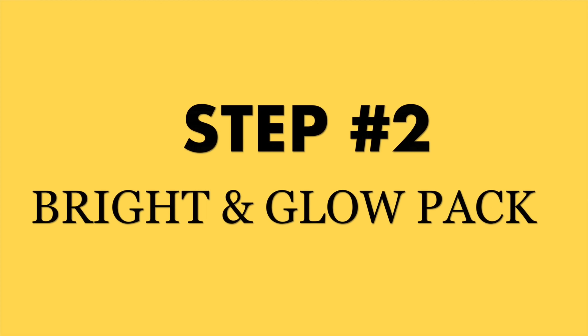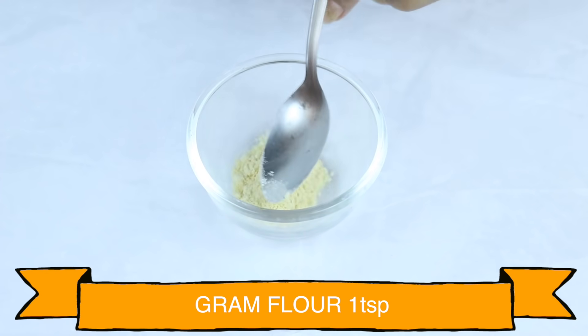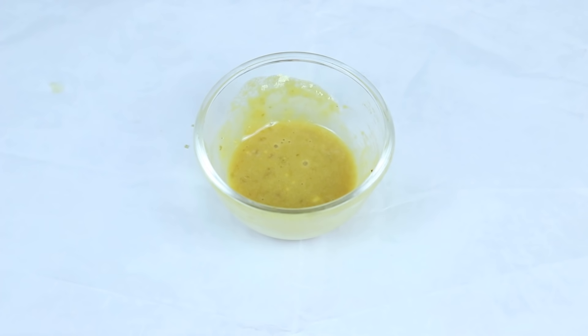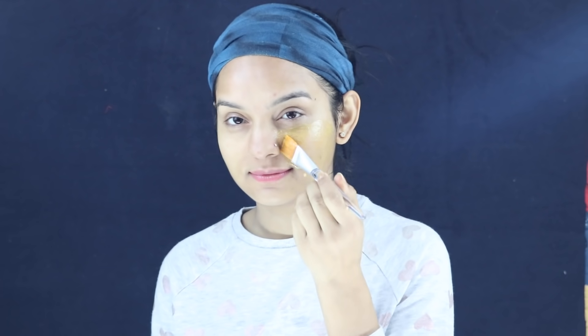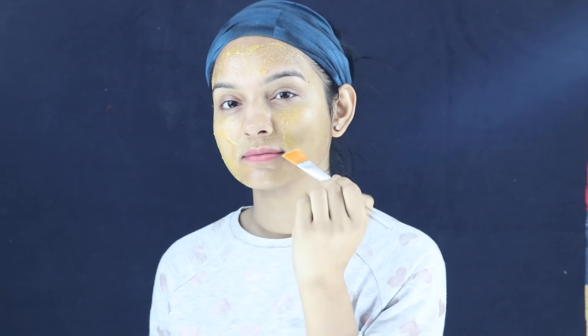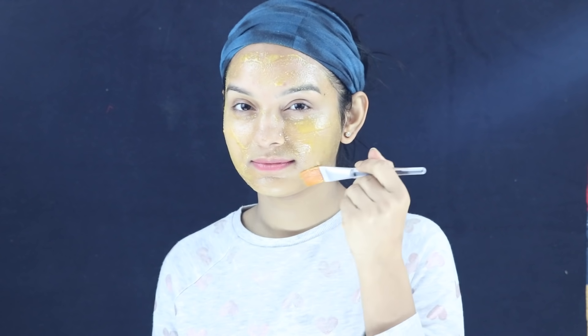Now let's start with the second step: the DIY Bright and Glow Pack. You can prepare this pack in a bowl using 1 cup of tea. After mixing it well, you can apply this face pack to your clean skin for 10 minutes. Then wash your face with normal water.